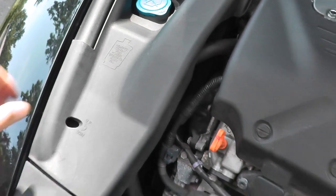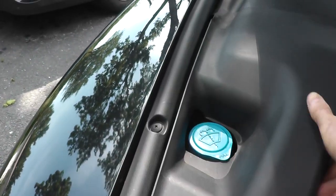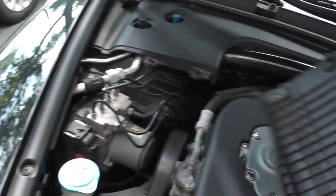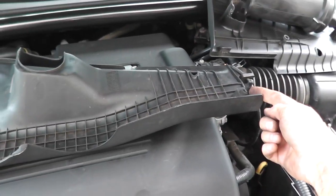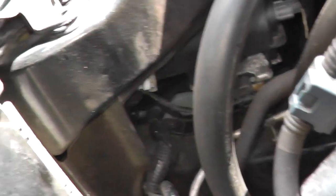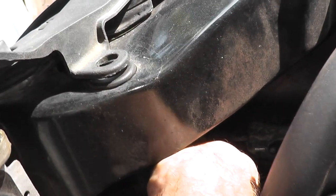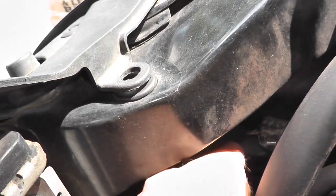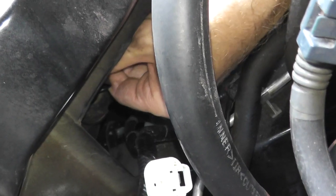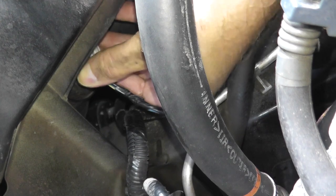Now let's do the passenger side — same deal. There's a little cover with tabs on the bottom. On the flip side, you have a tab that fits into a grommet. The passenger side is certainly easier than the driver side. Press down the tab, pull, and get the harness connector out of the way. Once you remove the harness connector, it's the exact same process: rotate the body 45 degrees, remove the bulb, replace it, plug the connector back on, and that's it.